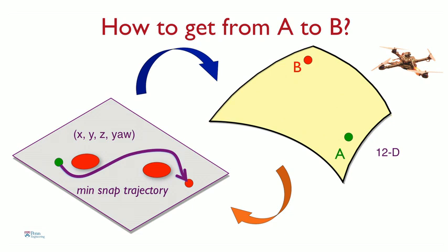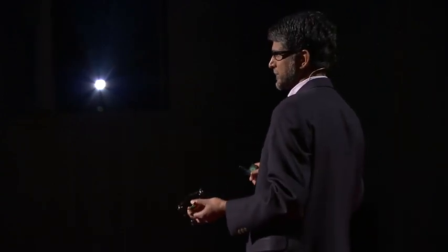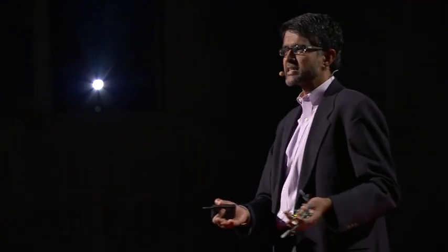What the robot does is plan what we call a minimum snap trajectory. To remind you of physics: you have position, derivative, velocity, then acceleration, then jerk, and then snap. This robot minimizes snap, which effectively produces smooth and graceful motion while avoiding obstacles. These minimum snap trajectories in flat space are then transformed back into the complicated 12-dimensional space, which the robot must do for control and execution. Let me show you some examples of what these minimum snap trajectories look like.